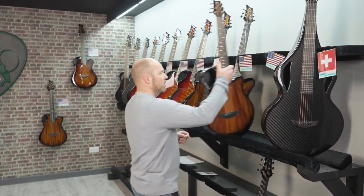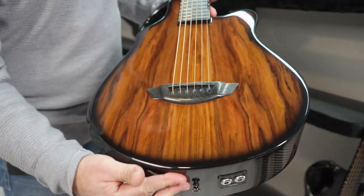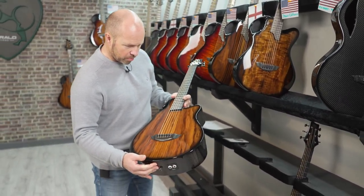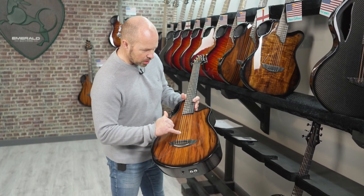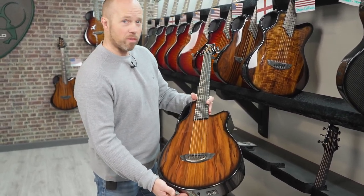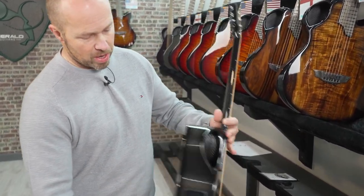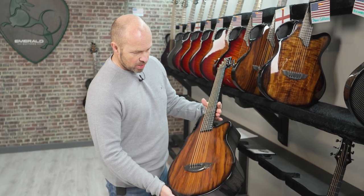Next one is going to Texas, going out to Richard. Richard has an X7 — I should have asked which veneer this is. It looks very much like Koa, but there are a couple of others; it could be a Paulo Ferro. Maybe I'll check and we'll put a caption up to confirm that. The X7 is our small body parlor size guitar, 24 inch scale. It's got silver dots on the fretboard, black carbon back and sides, and the high vibe pickup system. It's a beautiful guitar.